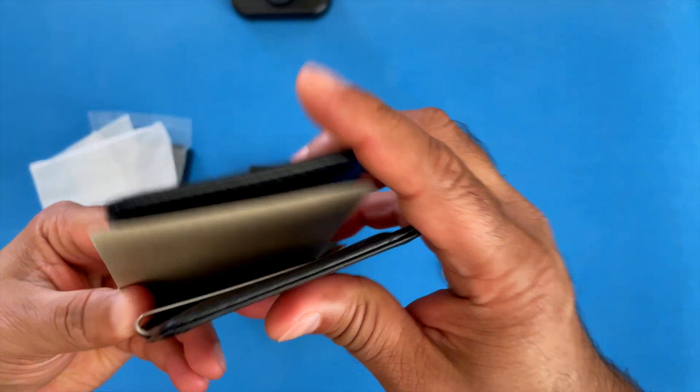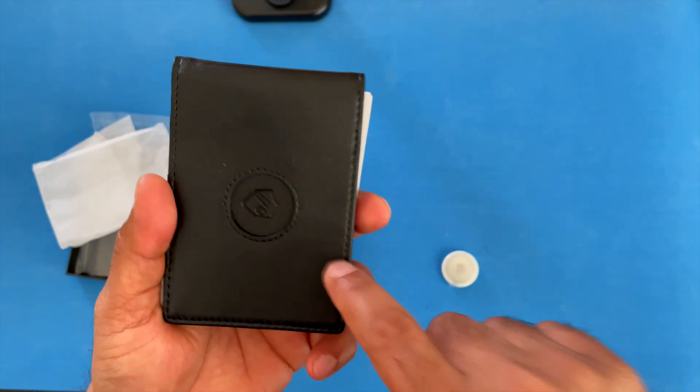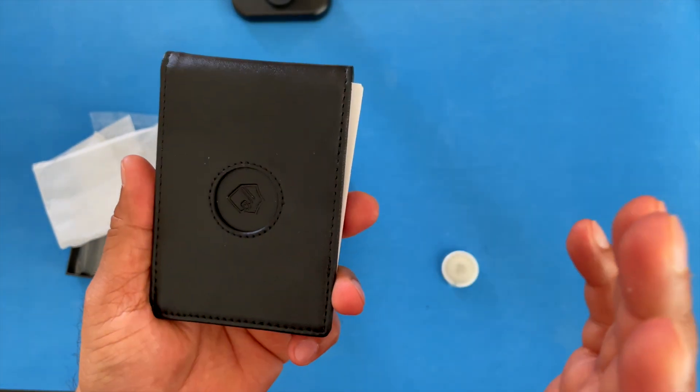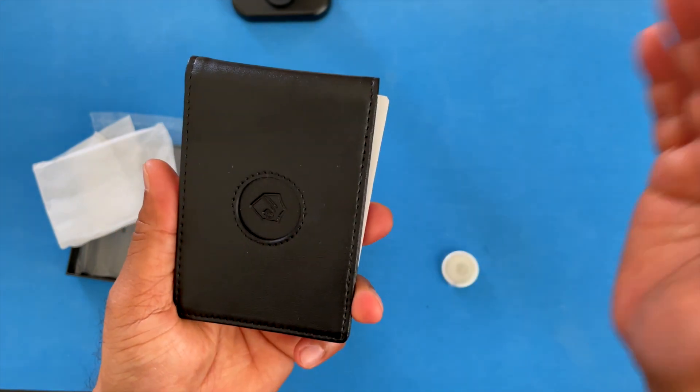This wallet is also equipped with an RFID blocker. It's specifically engineered to block the 13.56 MHz range or higher of RFID.